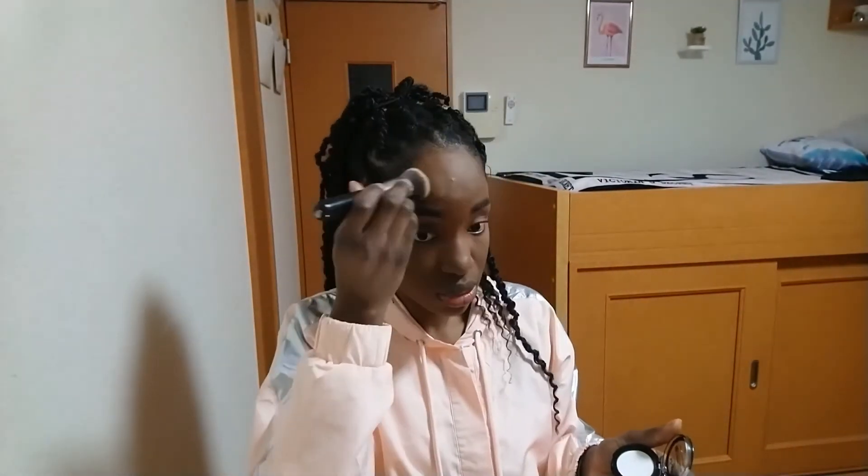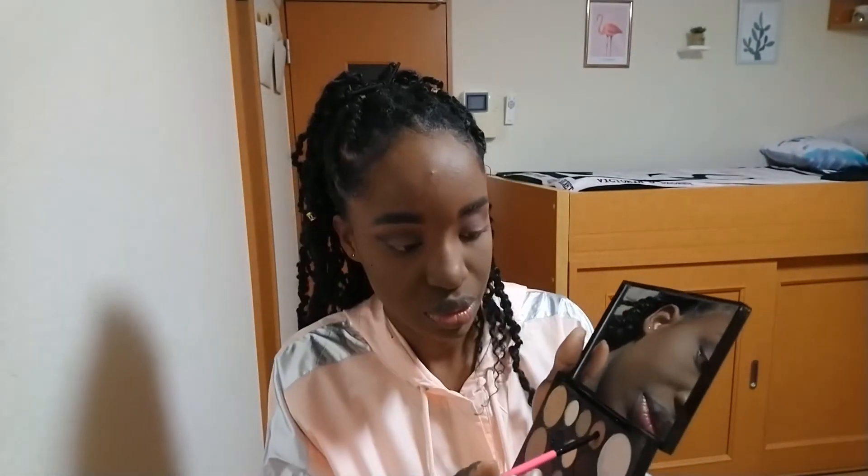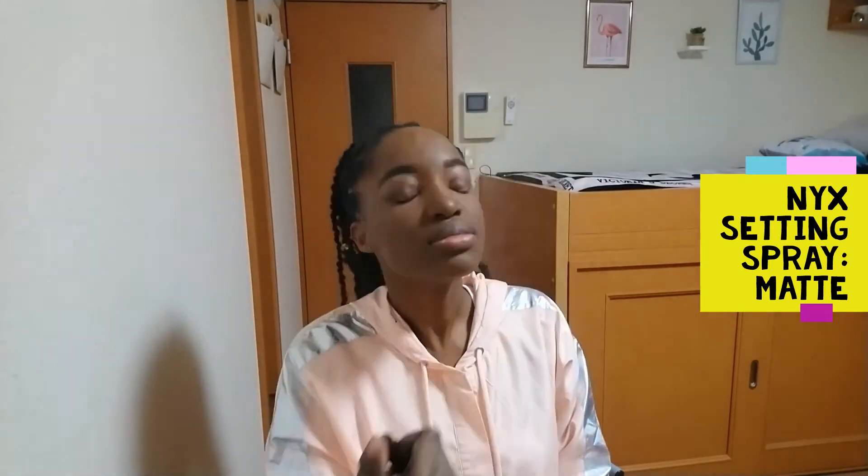I'm dusting off the excess powder and going back over my face with the NYX finishing powder in Translucent — it actually worked here to finish off the look. Since I never lined my waterline, I'm adding some of the same eyeshadow underneath my eyes, then setting my face with the NYX setting spray in Matte.